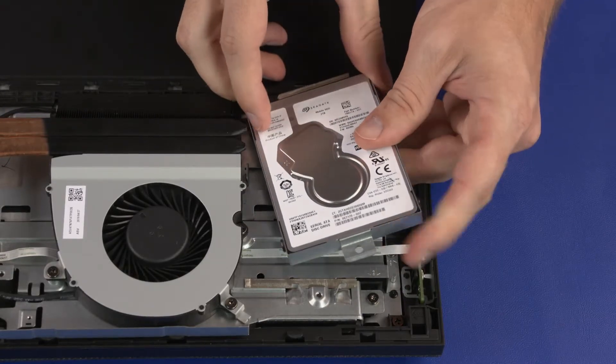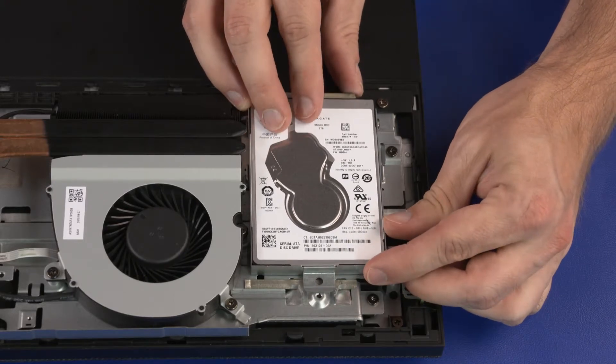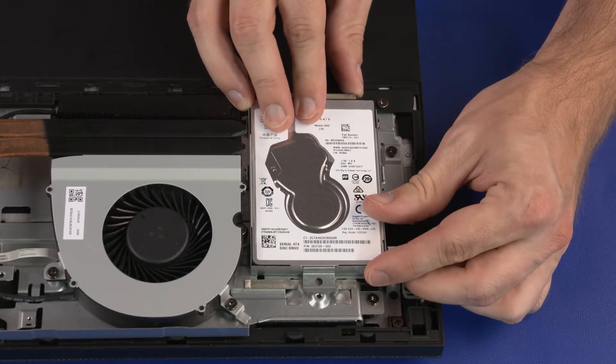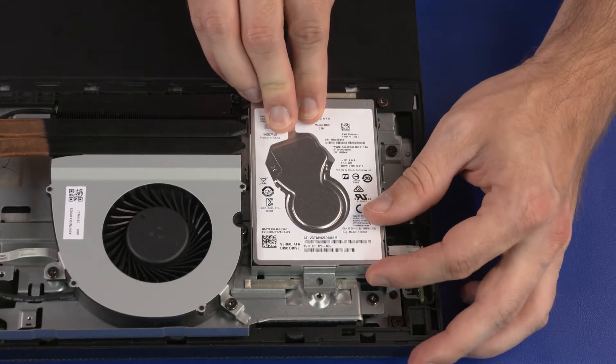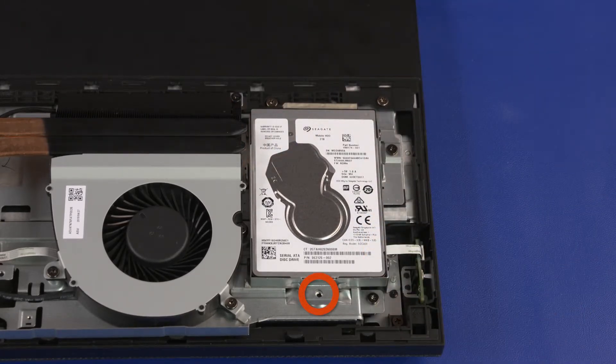Align the retention tabs on the storage drive assembly with the cutouts in the chassis and place the storage drive assembly into position. Slide the storage drive assembly toward the bottom edge of the unit to secure it into place. Replace the 6.5 mm P1 Phillips-head screw that secures the storage drive assembly to the chassis.